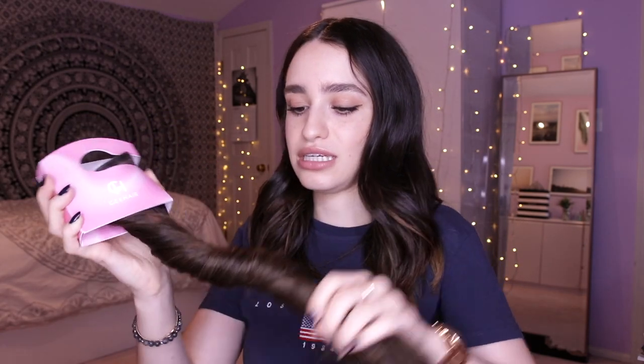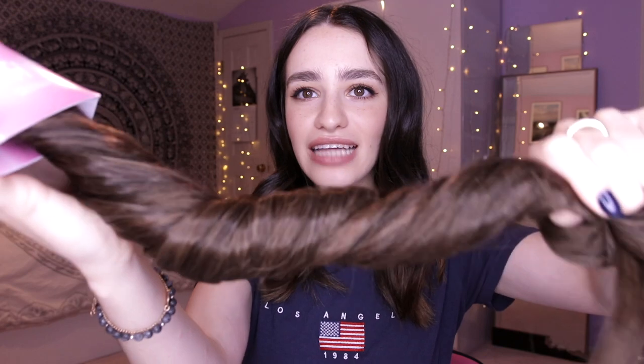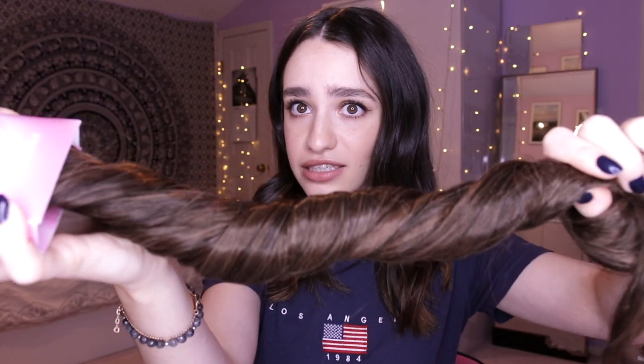In this hanger you really get the full picture of just how long these extensions are. Let me twist it up a little so you can see just how insanely thick this set is. I mean, 250 grams — it's a lot.